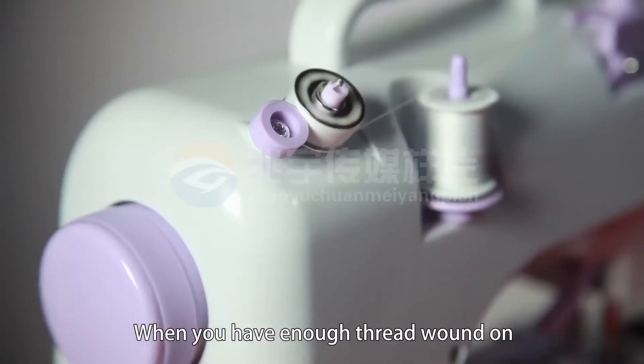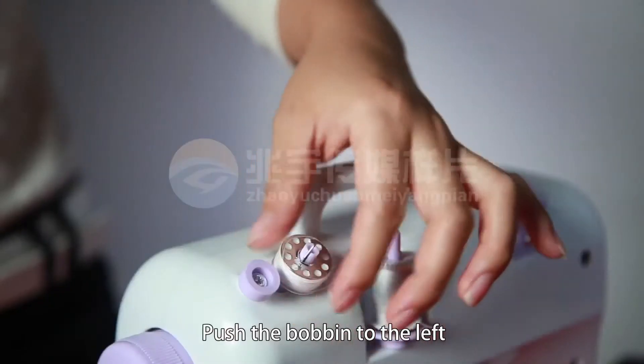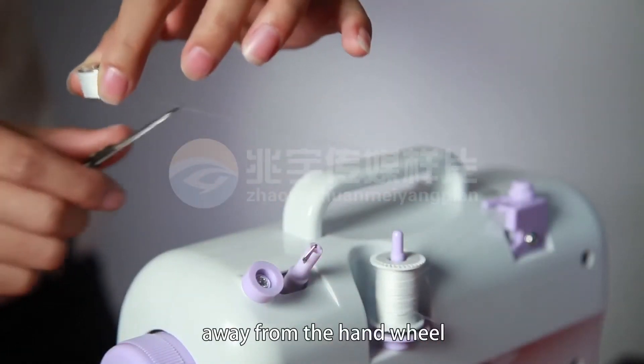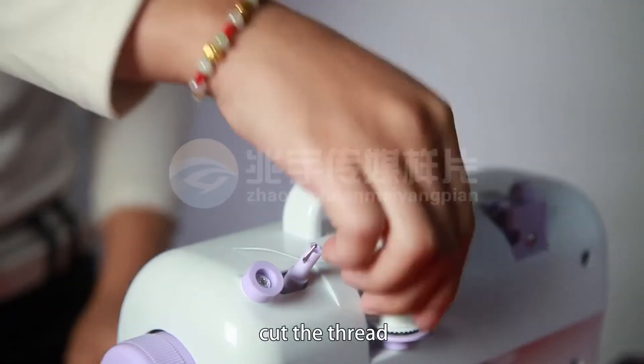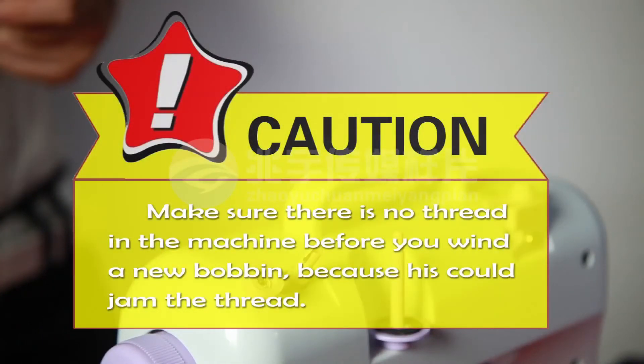When you have enough thread wound on, turn off the power switch to stop winding. Push the bobbin to the left, away from the hand wheel. Cut the thread and take the bobbin off. Make sure there is no thread in the machine before you wind a new bobbin, because this could jam the thread.